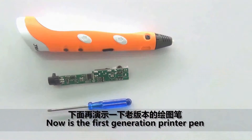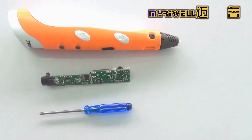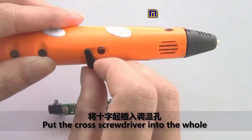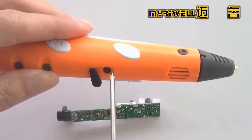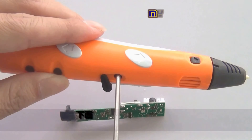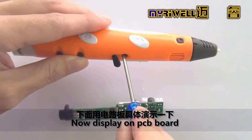Now for the first generation printer pen. Open the temperature hole cover and put the cross screwdriver into the hole. The display is now shown on the PCB board.